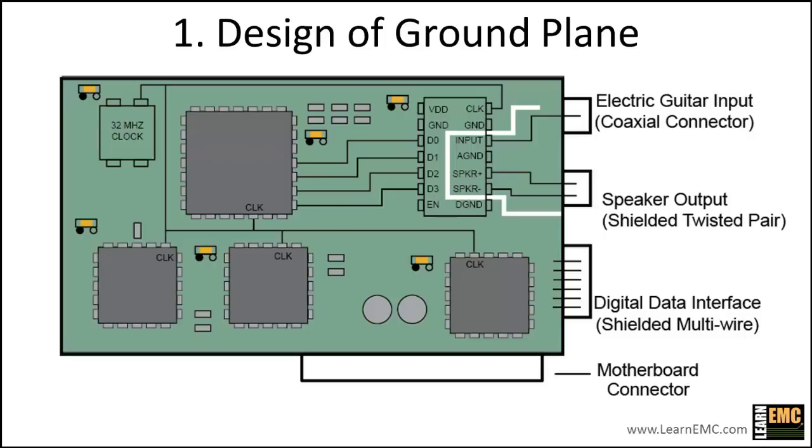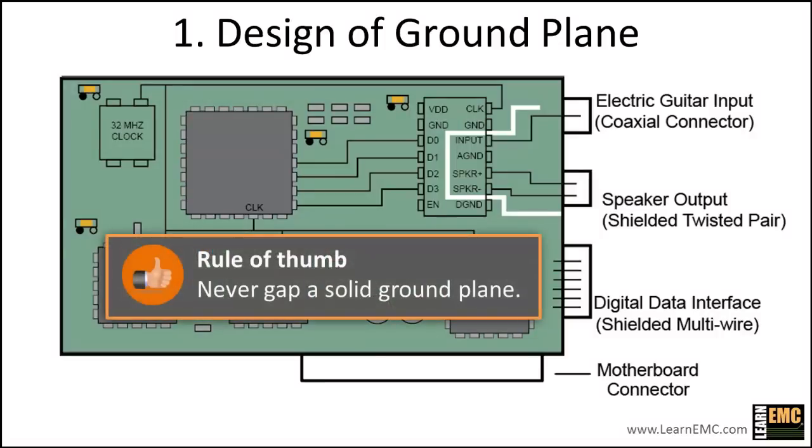The gap in the ground plane is intended to improve analog signal integrity by isolating the analog return currents from the digital return currents. However, a gap separating external connectors may lead to a small potential difference between the connectors. As little as one millivolt of potential driving one cable shield relative to another can result in radiated emissions above the FCC limit. To prevent this, boards with high-speed digital signals must have all their cables referenced to the same ground — there should never be a gap in a ground plane between connectors. The best rule of thumb is to never gap a solid ground plane under any circumstances. We'll remove the gap on this board.